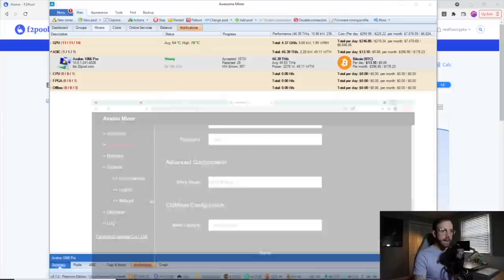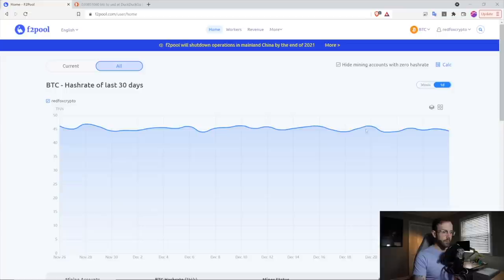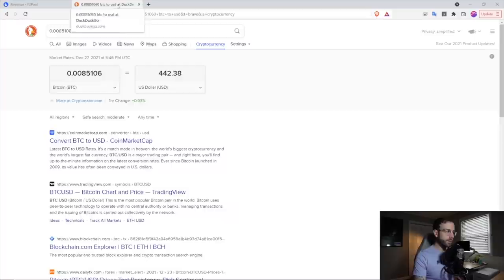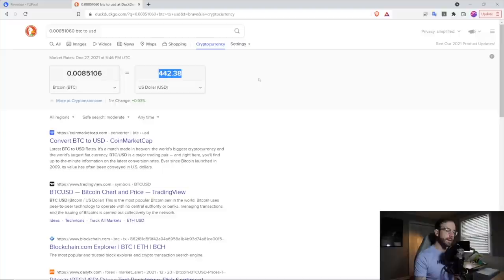Let's hop over to F2 pool. You can see there's a month of me mining pulling like 45 to 47 terahash on that miner. And if you go over to my revenue, you can see the amount of Bitcoin I pulled in since then, which is 0.0085 Bitcoin for a month of mining on normal mode. In USD, that is $442.38 — total revenue that does not take into account what I've spent on electric.